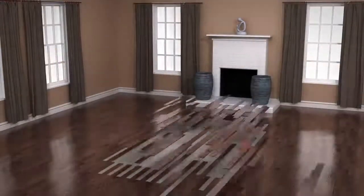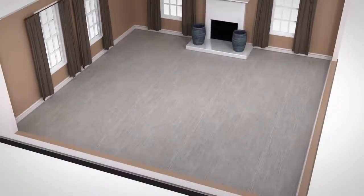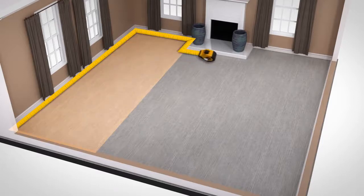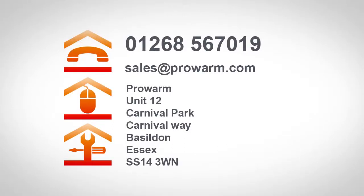Before you begin, calculate the area where you want to install the heating to ensure you order the correct size heating mats. Carefully calculate the floor area, excluding furniture and fittings. Once the heating area has been calculated, or if you have plans for your project, contact us for a free quotation on 01268 567019, or you can email them to sales@prowarm.com. Alternatively, you can send them by post.